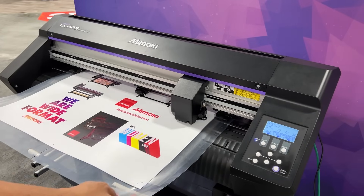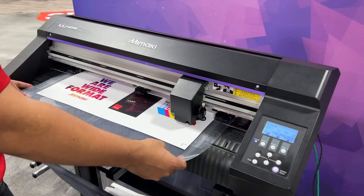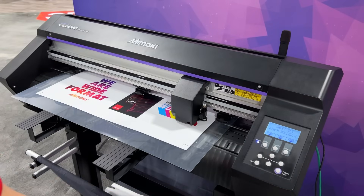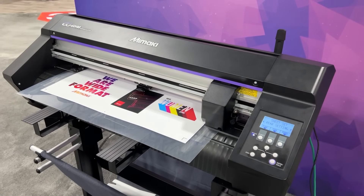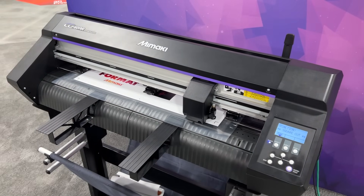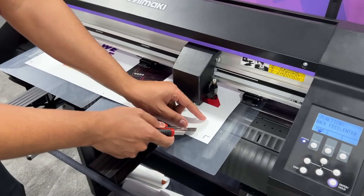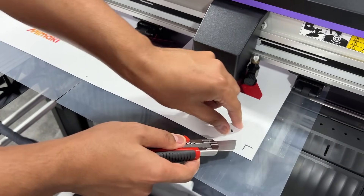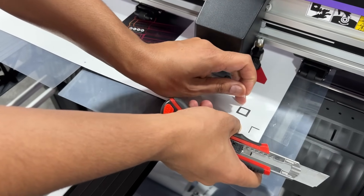Now you can load the sheet into your CGAR cutting plotter. Before cutting, always perform a test cut to ensure the blade is cutting all the way through the media. Due to the thickness of the magnet, I've changed the blade to SPB-0092, which is a heavy duty blade for cutting thicker materials.